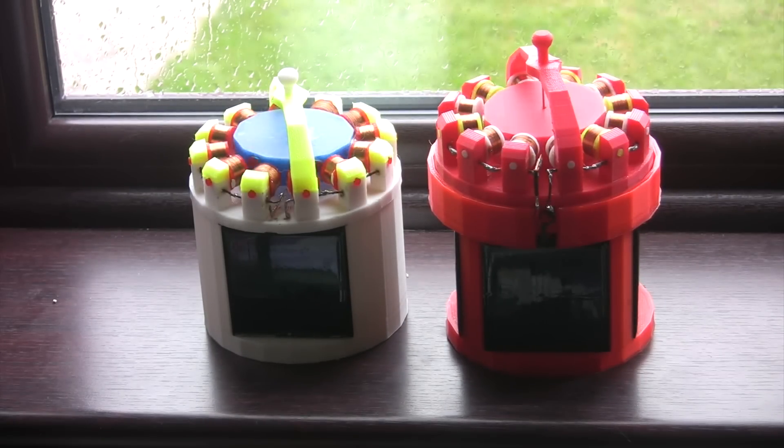Both motors are solar powered, both having 5 volt solar panels. The one on the left having 1 solar panel, the one on the right having 4.